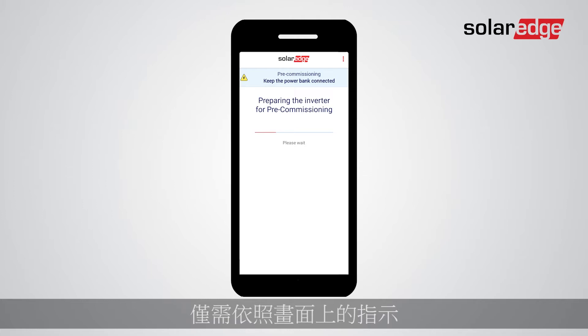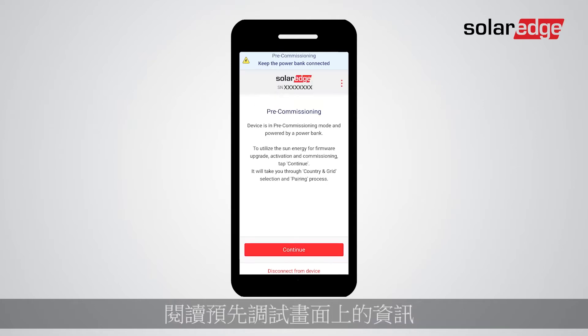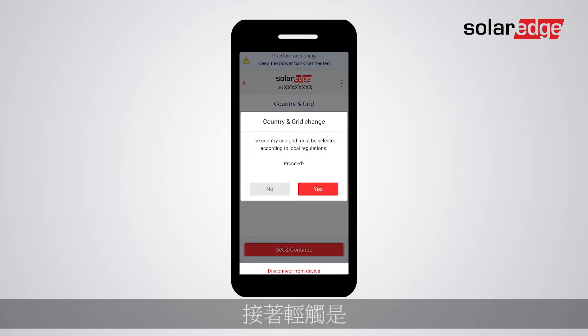Simply follow the instructions on the screen as Setup automatically takes you through all the relevant steps. Read the information on the pre-commissioning screen and tap Continue. Next, set the country and grid value, select the relevant value from the drop-down list, tap Set and Continue, then tap Yes.